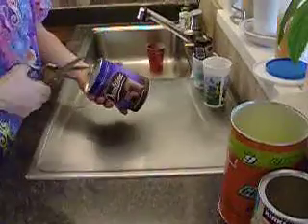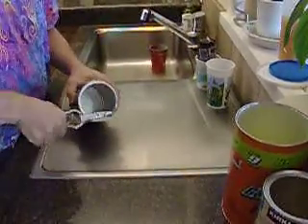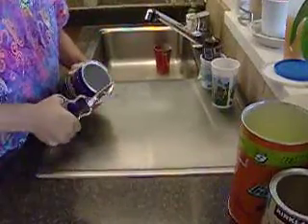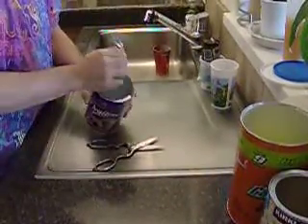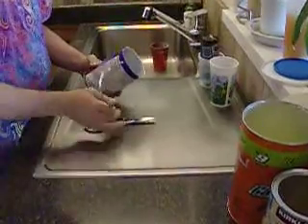Take some poultry scissors, cut the lip — it's a little hard, you want to pry it up with the scissors, and then you can pick it up and just twirl it off. You're going to want to take this and put this with the metal recycling.